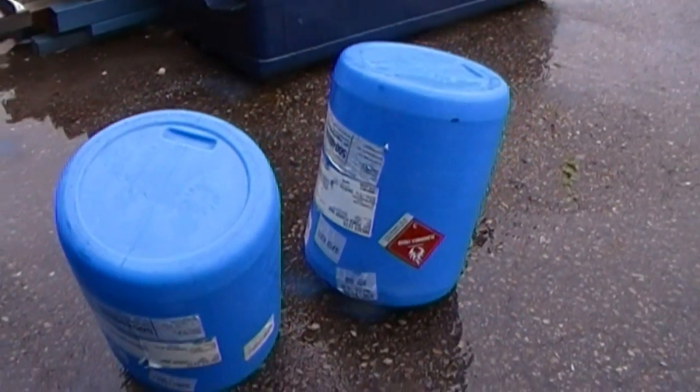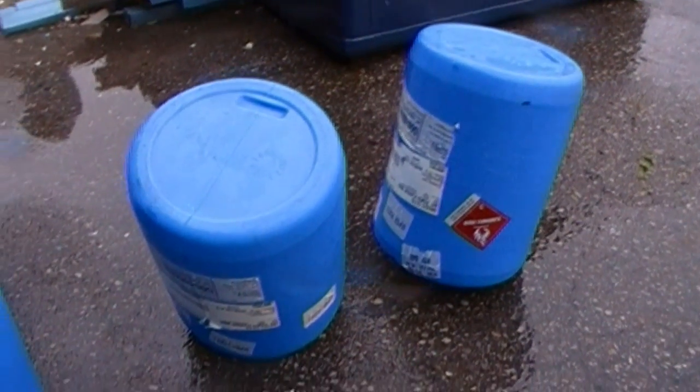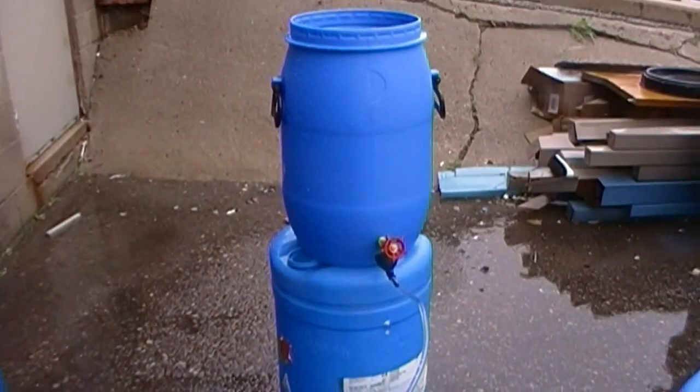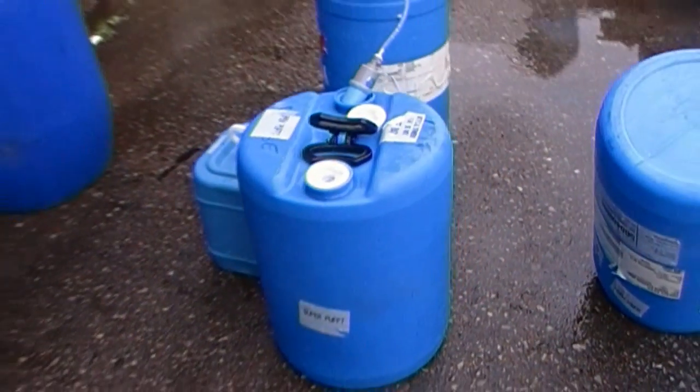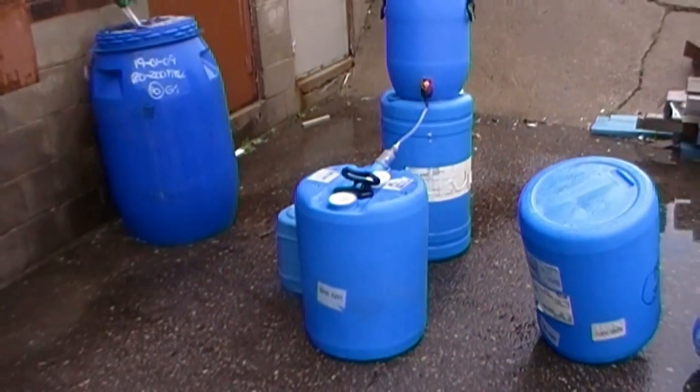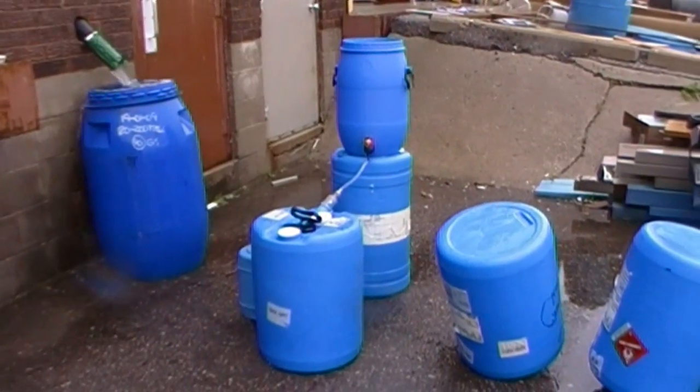These have about two liters of water and some aquatabs in them, and I'm rinsing the inside out so that it will clean the interior, so that when I fill it with the clean potable water it's not already contaminated. That will give me 45 gallons of transportable, clean, potable water.